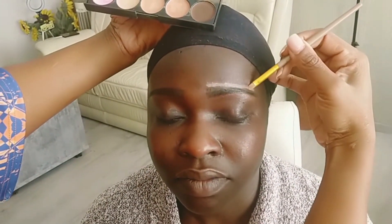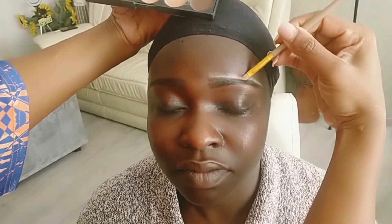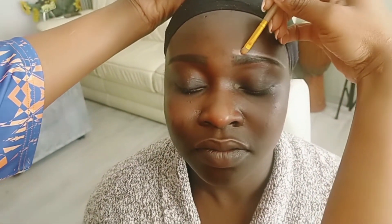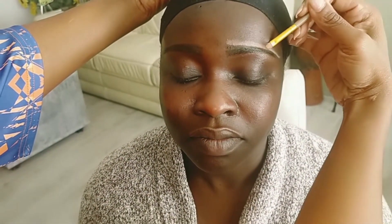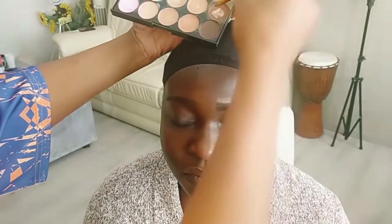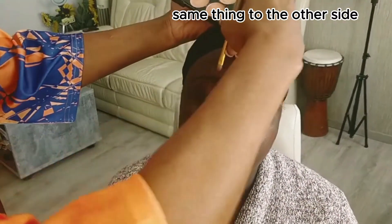It's even light. I'm going to add the darker one to it. Moving on to the other side.